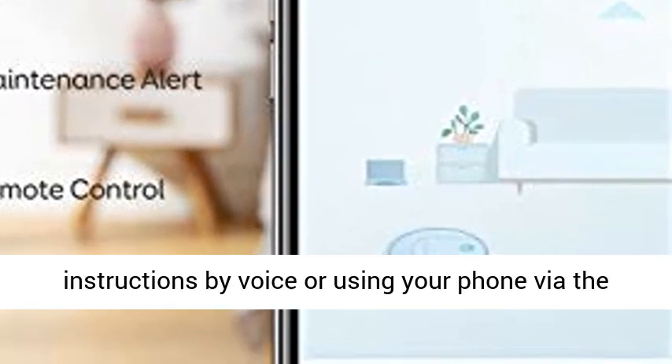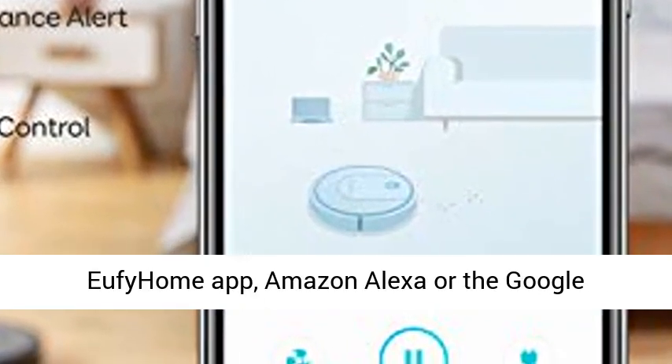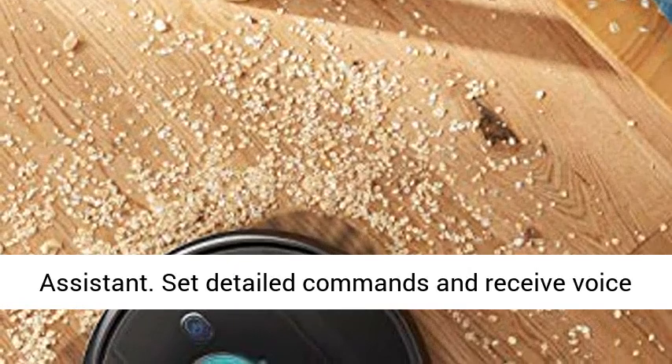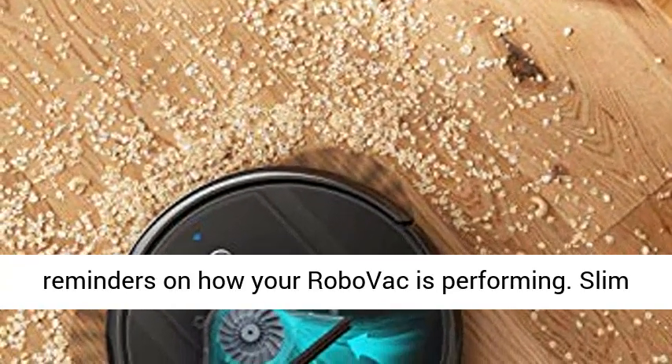Convenient control: give instructions by voice or using your phone via the Eufy Home app, Amazon Alexa, or the Google Assistant. Set detailed commands and receive voice reminders on how your RoboVac is performing.